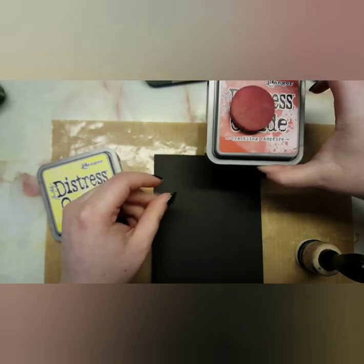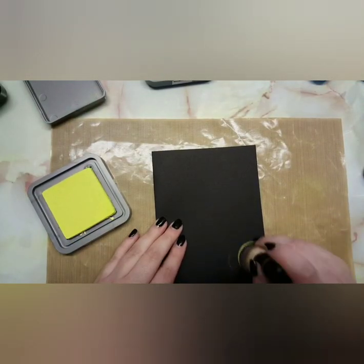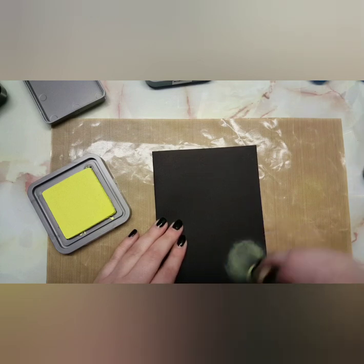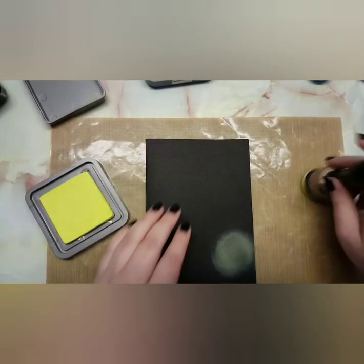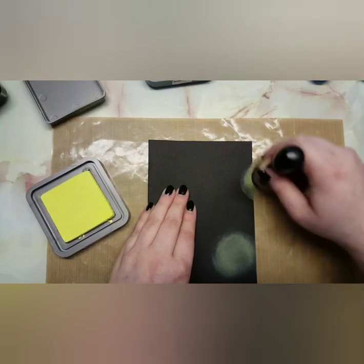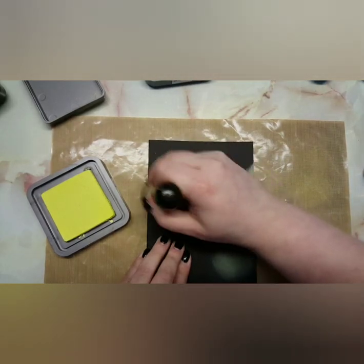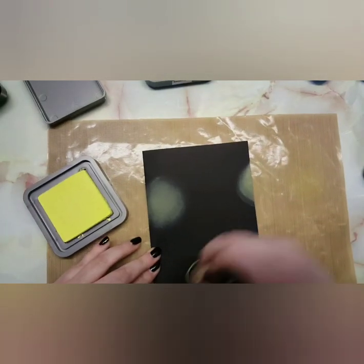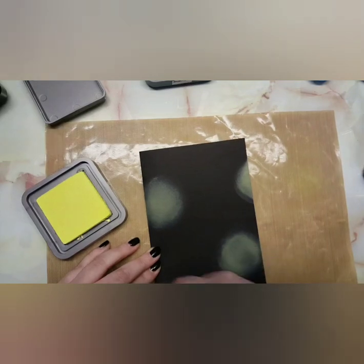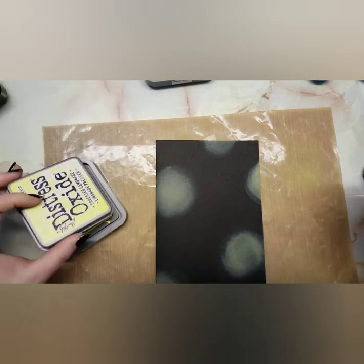I'm bringing in some distress oxides. The reason I decided not to go with a white card base and build up a galaxy background that way is because one, I didn't really have the patience and time, and secondly, most distress oxides actually have this chalky effect on black cardstock. It didn't really matter whether or not it looked bad because once I added all the splatter to the background it totally brought everything together. I just didn't like how my last galaxy background turned out, but I realized I need to keep persevering until the end.